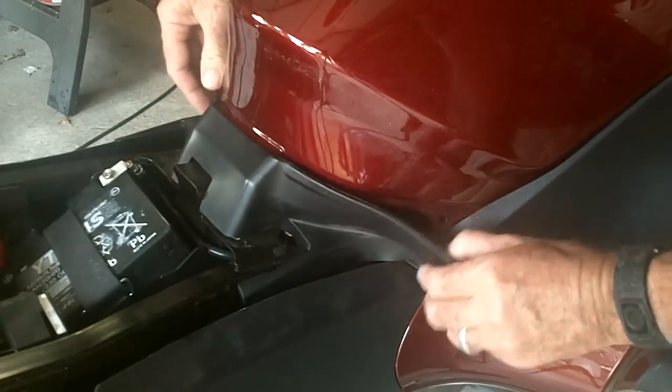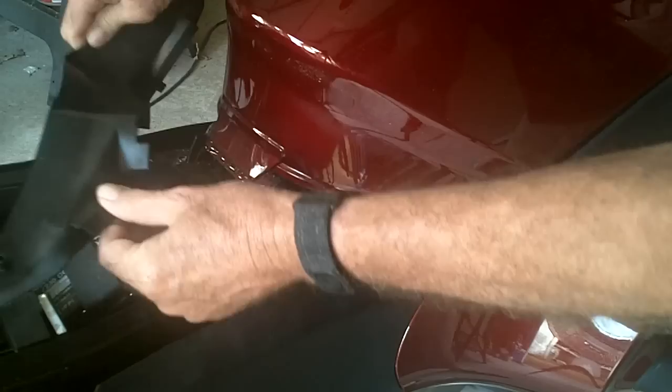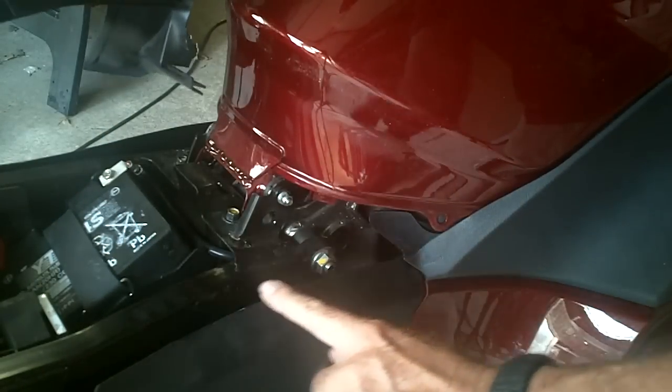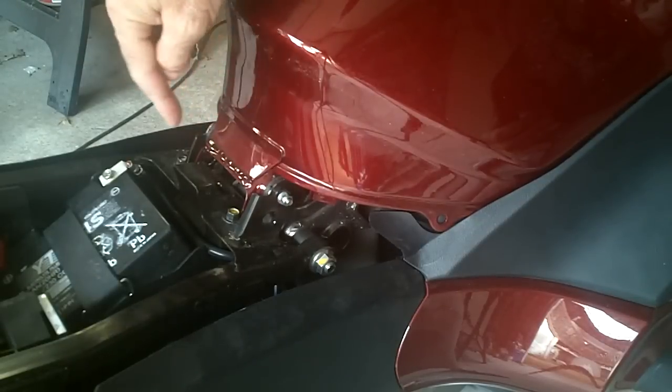Now we're going to take off this little gas tank rubber piece. It's just got a little pin that pops in on both sides, and then a little slot that kind of rides down on this little cowling right here. That exposes the pivot pin on the back of the gas tank.